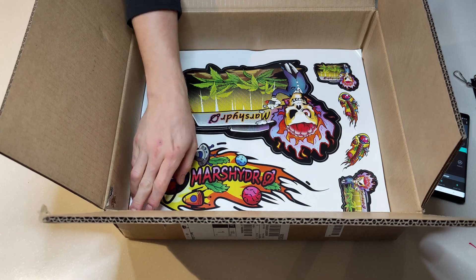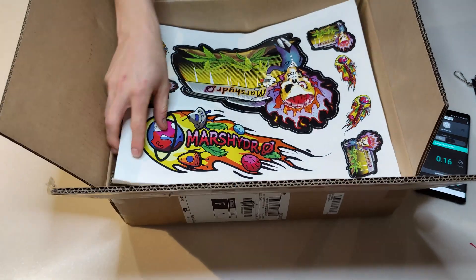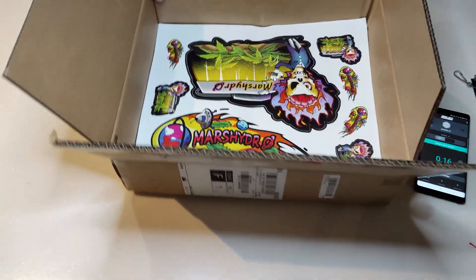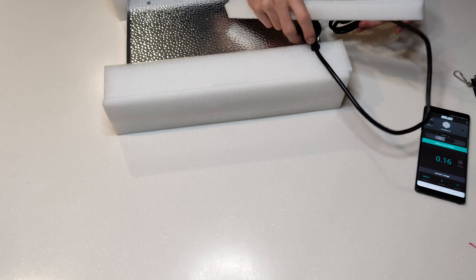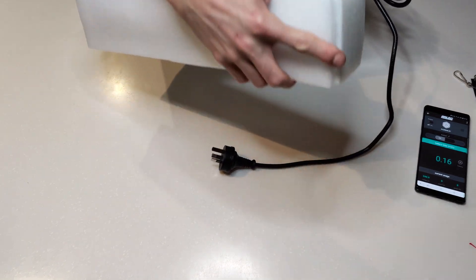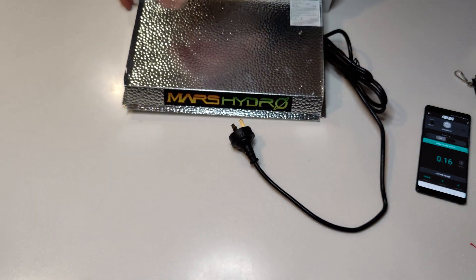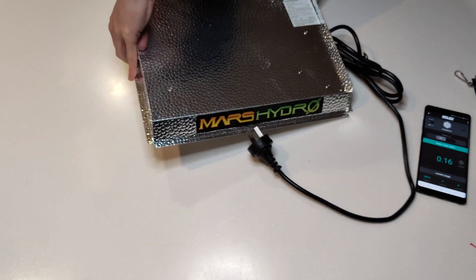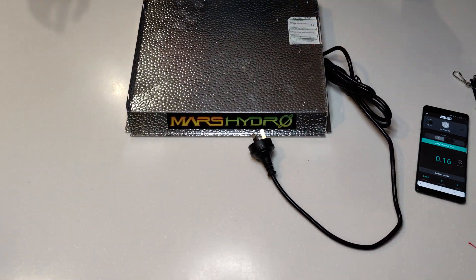They're clearly catering to their common demographic — it's full of weed-themed stickers, which is actually pretty cool. I'll stick them somewhere, or give them to my mate. They have different models; I got the AC model. Disclaimer: use these for what's legal in your area. Growing weed isn't legal here — I'm not using it for that, I'm using it for growing chilies.